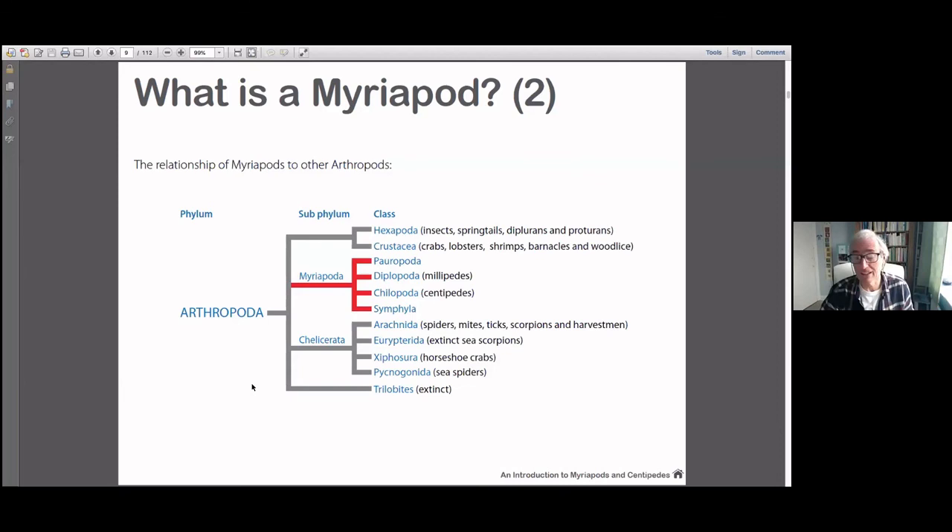We're not going to be talking about Pauropods and Symphyla today. The centipedes, the Chilopods, will get mentioned on and off, but really it's just the Diplopoda that we're looking at. They are very diverse — I have a book of Australian invertebrates where beetles, the most diverse order, get one page, but there are nine pages on myriapods because there's so much difference and variation between them. So when I'm generalising later, I'll say 'generally this is the case, but it isn't always,' because they are quite diverse things.